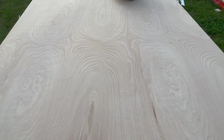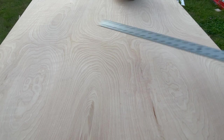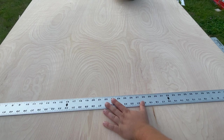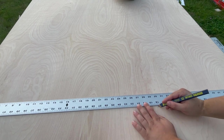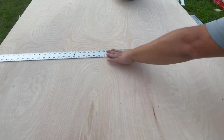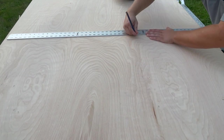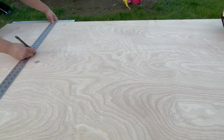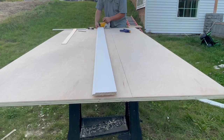I started with a full sheet of 3/4 inch birch plywood. Lately I've been using shop grade plywood, which has more knots, imperfections, and inconsistencies in color than cabinet grade plywood does. It usually has an A side and a B side, the A side having fewer defects. This is a very oversimplified explanation of grades, but it's worth looking into when you're choosing wood for your project.